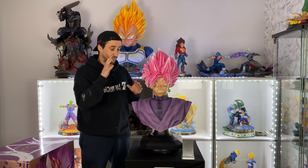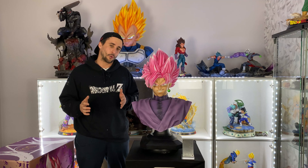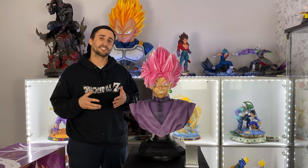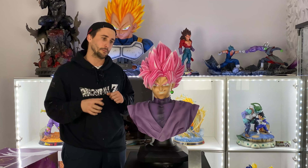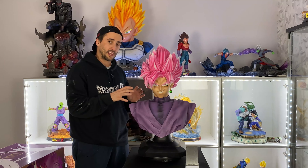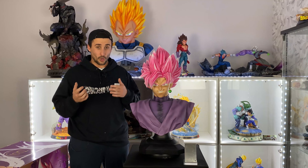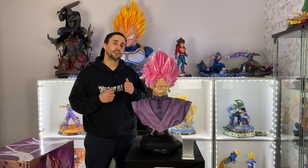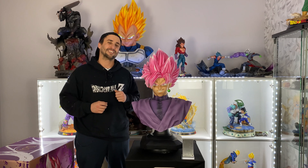Anyway, super nice bust and I was really happy to show you guys this one on the channel — it's the first bust I ever bought. Thank you for watching. Leave a comment below if you'd like to see another statue or bust. What do you guys think about this bust — did you get it? And are you more of a Dragon Ball Super fan or Dragon Ball Z fan? Let me know your thoughts. Thank you for watching, I'll see you in the next video — peace out guys!